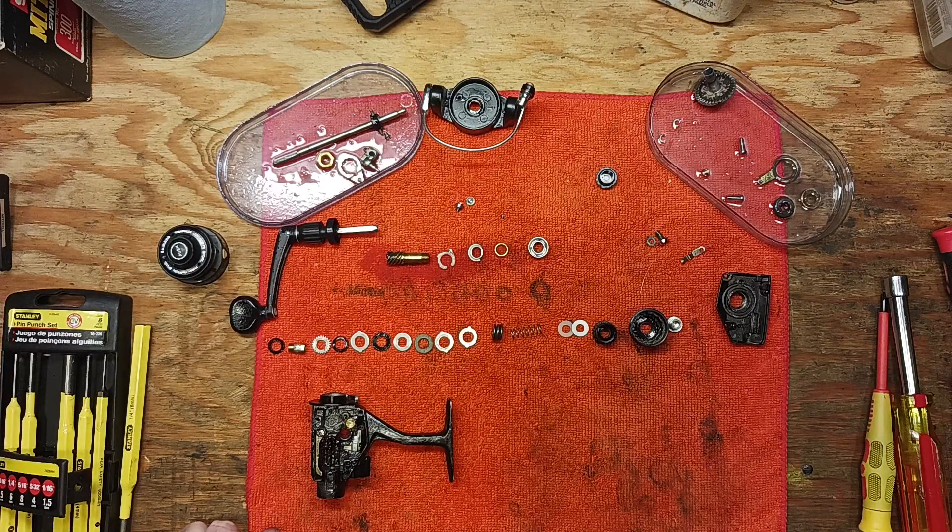Thanks again for watching — this is Tony, back on the bench. If you liked the video please give it a thumbs up. If you'd like to see more, make sure you subscribe and hit the notification button so you'll get updates when new videos come out, such as the reassembly video on this Shimano Custom 1000. We'll see you next time.